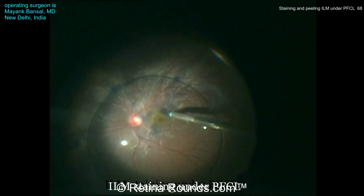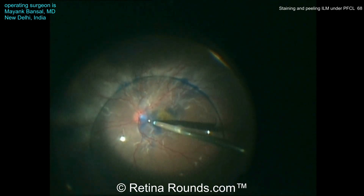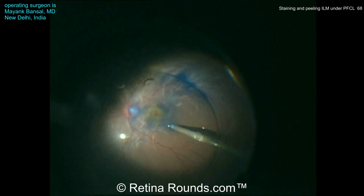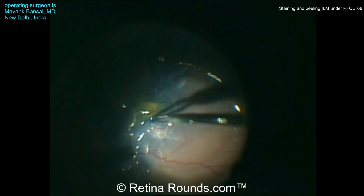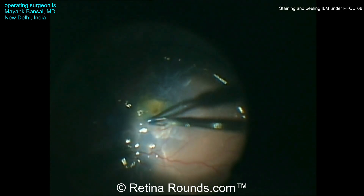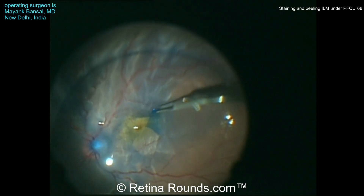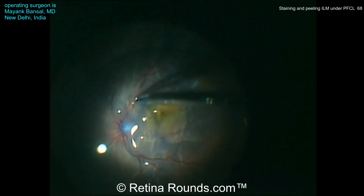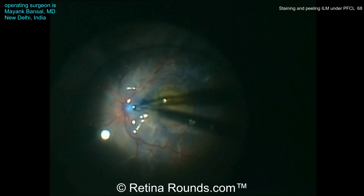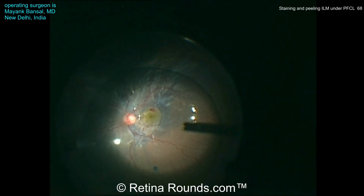Peeling ILM in cases of PVR detachments can decrease the risk of post-operative ERM formation. Rather than taking down the PFCL to stain the ILM, the tissue blue is used directly underneath the PFCL bubble over the macular surface to achieve a nice stain of ILM. Now using a pinch and peel technique, the ILM is peeled underneath the PFCL bubble, carried around circumferentially. The advantage of not having to take down the PFCL bubble is that it makes the surgery more efficient and is a much quicker stain of the ILM.